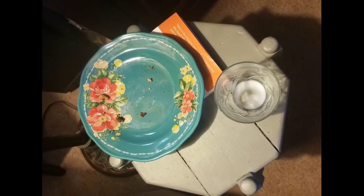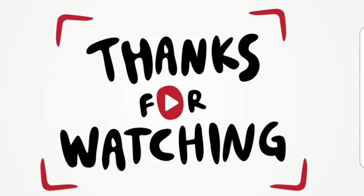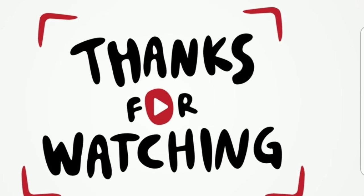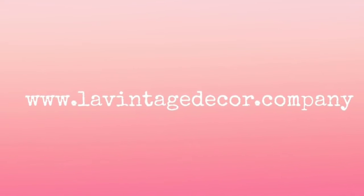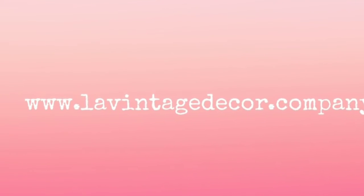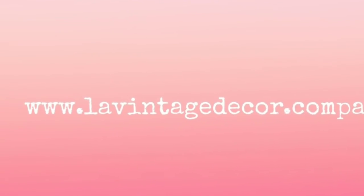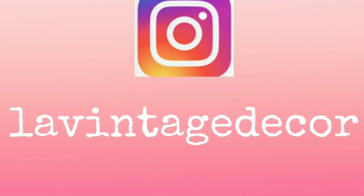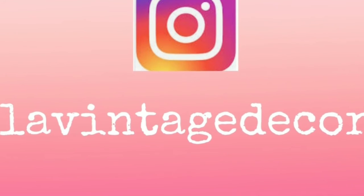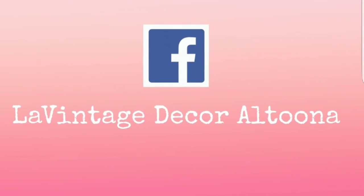I hope you enjoy trying something new. Thank you so much for watching and tune in tomorrow because there'll be another collaboration video. Visit us at LaVintageDecor.com and LaVintageDecor on Instagram and also on Facebook at LaVintageDecorAltoona. Stay safe!